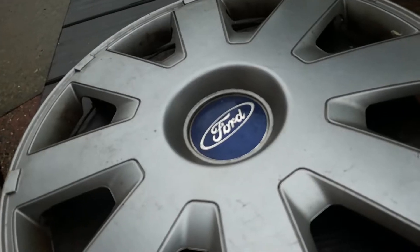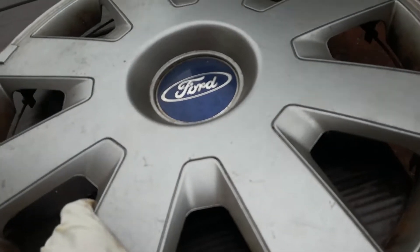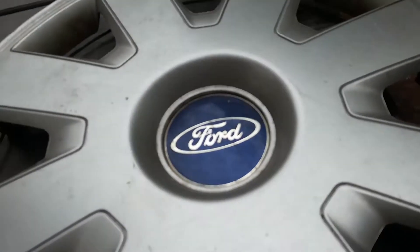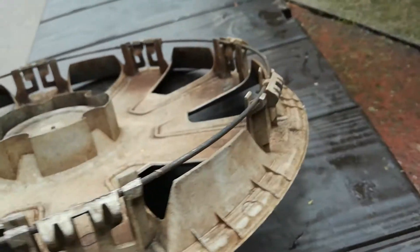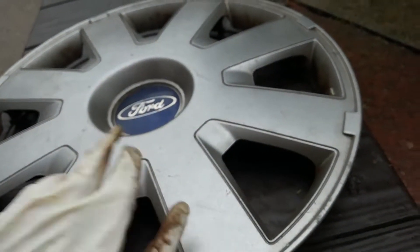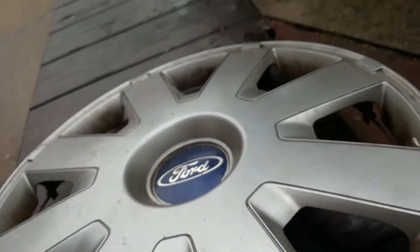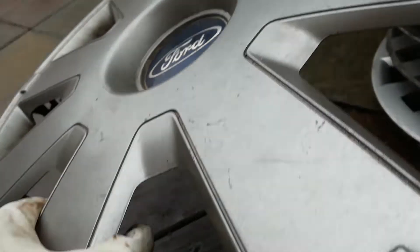And then there's a Ford Focus, which is common in the UK. The badge is in decent condition, though it has a little scratch here. Apart from that, it's all complete. On the back, all of the clips are bent, but it's all complete. It's just average — I really don't like these at all, but I'll probably salvage this one.